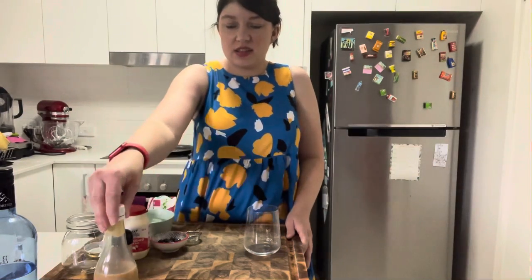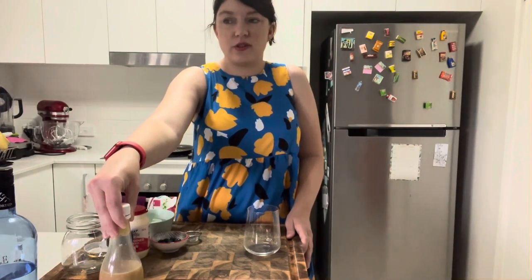Hey everyone, I'm back. I'm not sure if you can hear it but it's raining outside, and it's a perfect day for a cocktail. To make my cocktail I'm first going to explain how to make my vodka.